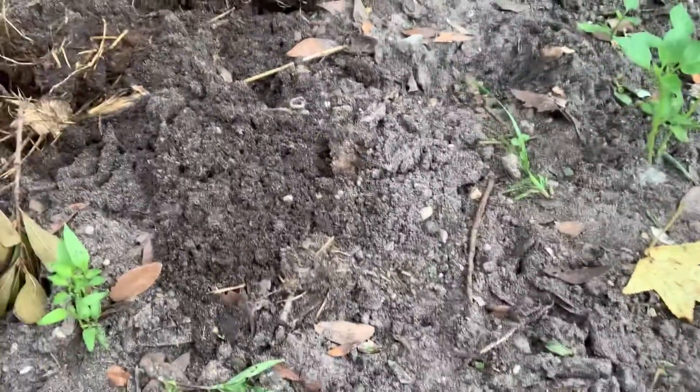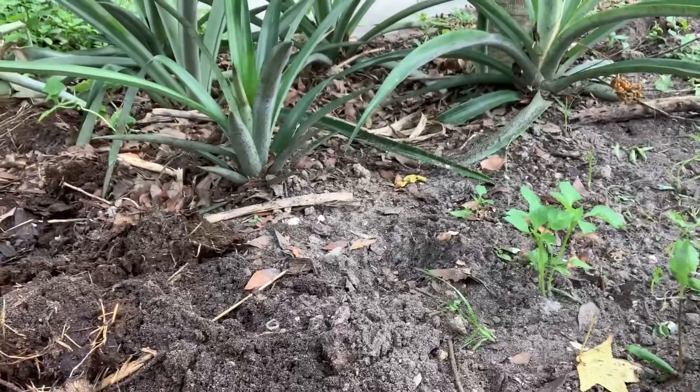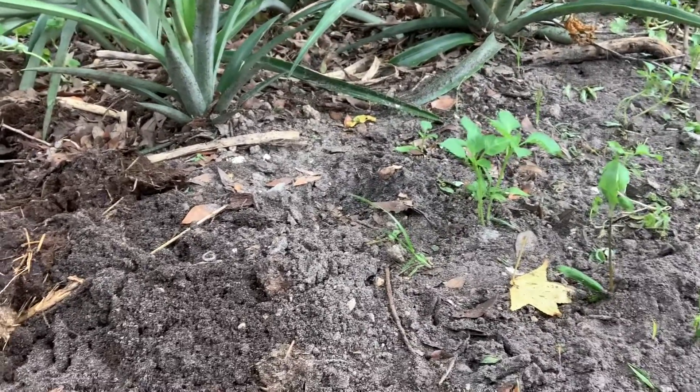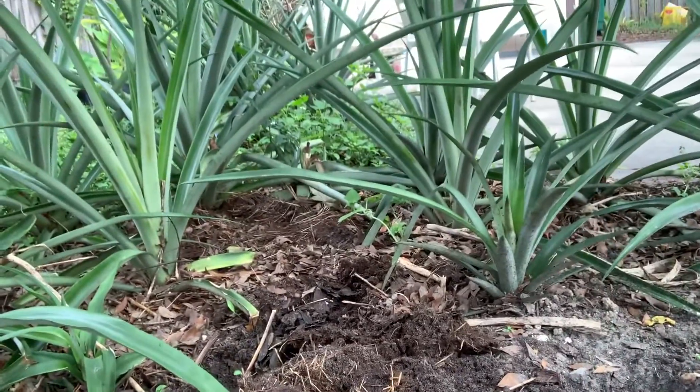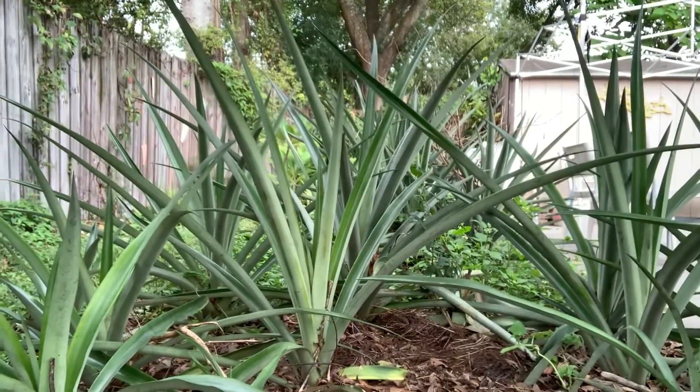Another thing we have been doing is planting some vegetables here in this flower bed, since it's not quite filled up. We're going to see how that works out and hopefully we'll be able to get some peppers and cucumbers in between the pineapple plants.